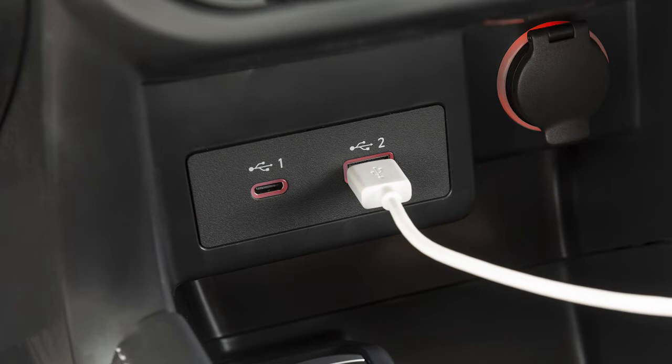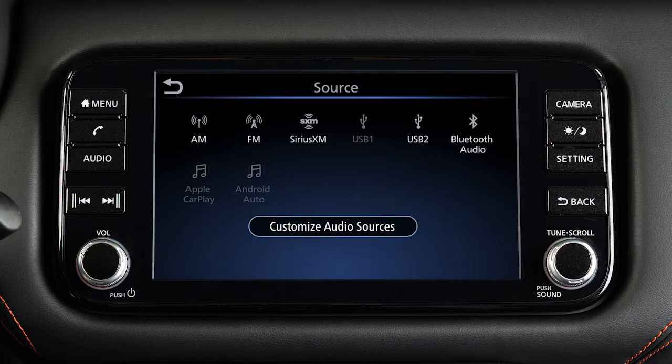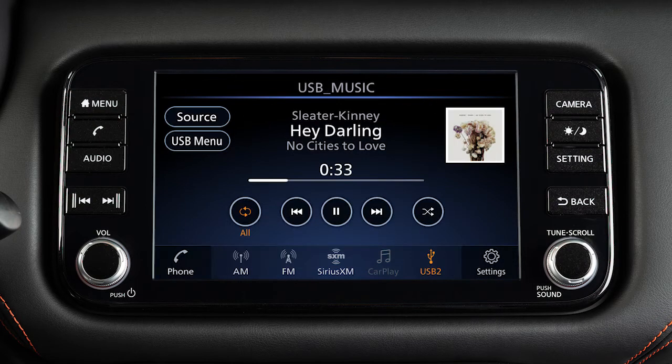After plugging a device into a port, press this button, touch Source, and select USB to play audio from the device.